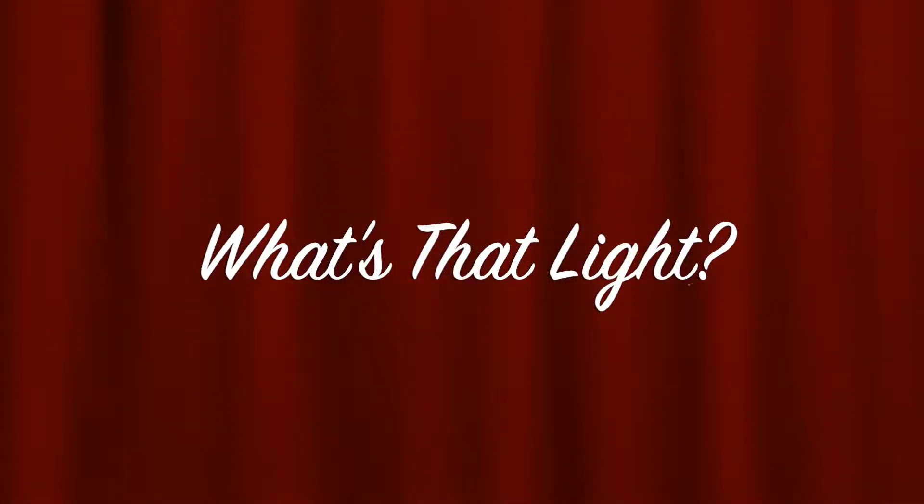We're gonna do this new video called What's That Light? So the point of today's video is to show you: what is that light?